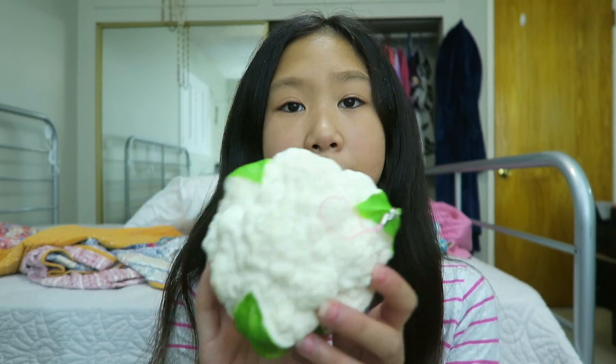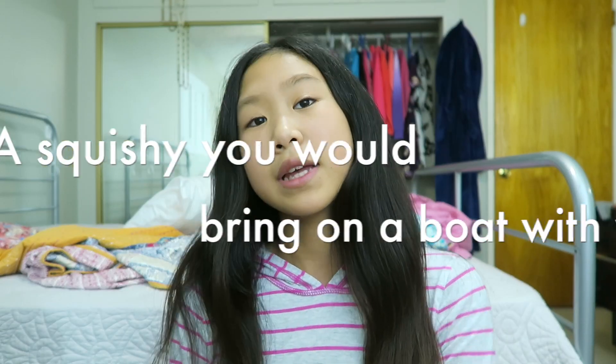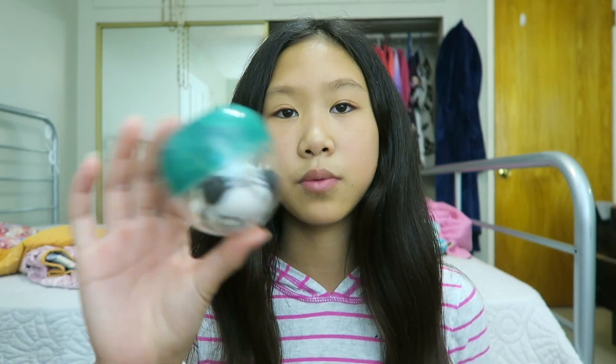Question number five is a Squishy you would bring with you on a boat, and I chose this capsule Squishy. I feel like if I did bring this, I would bring it with the capsule, and if it did get wet by falling into water or something, it would be waterproof.